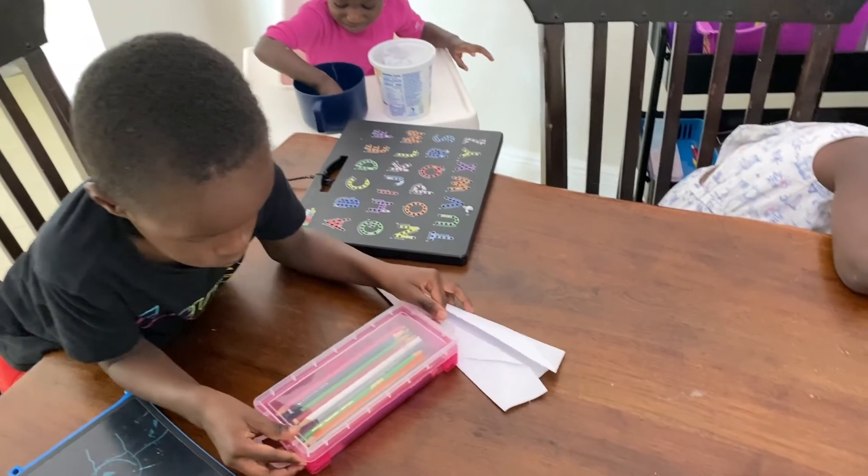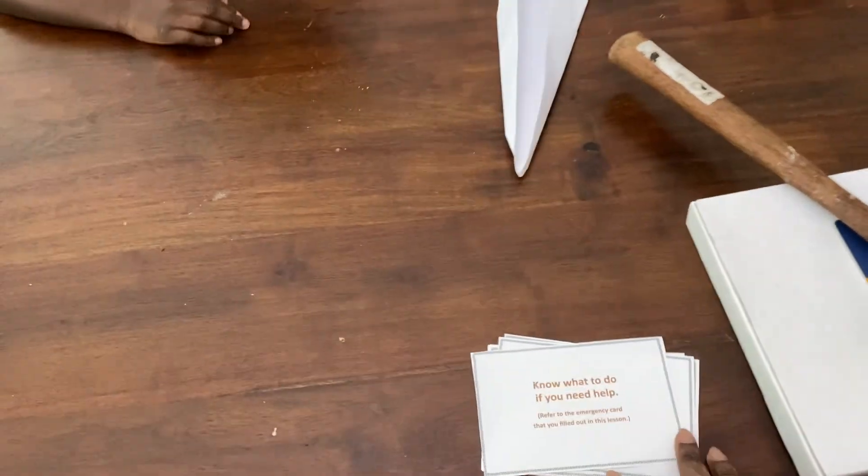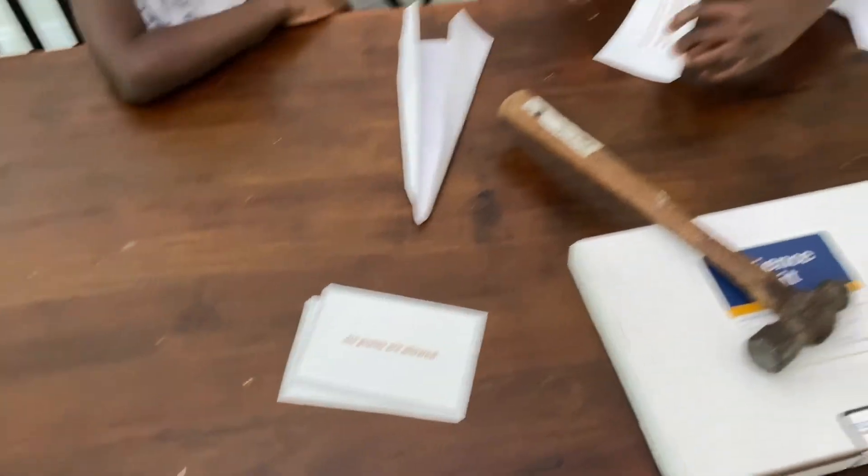Now we are going to read through these cards, and as we read through them we're going to use them to help us decorate our airplane. She says 'bubble' every time she gets a pop. All right, back to science — go ahead, Sean, and read the first one. What does it say?